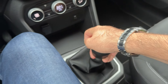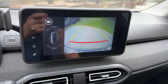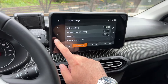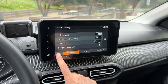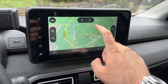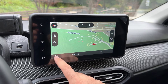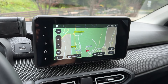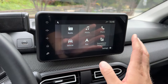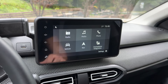Let me show you the rear-view camera. To engage reverse — clutch first — and here is your view. These are the driver assist settings. Now I want to show you the navigation: there we go, and you have different views available — 3D, 2D, and another view.